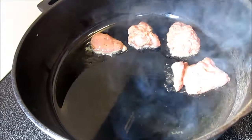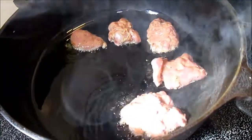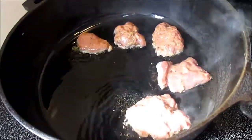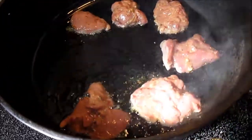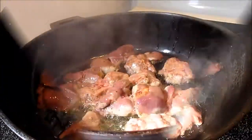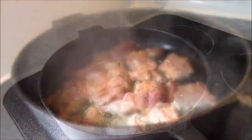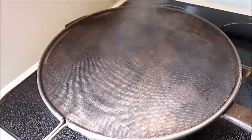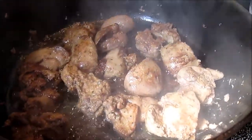In a skillet on medium to medium-high heat I'm adding enough oil to coat the bottom. I'm frying the chicken livers about three minutes on each side. This is organ meat so you want to make sure that it is fully cooked. The chicken livers have a lot of fluid in pockets so they will burst and spit when placed in the oil, so please be safe and use a pan screen to cover while cooking.